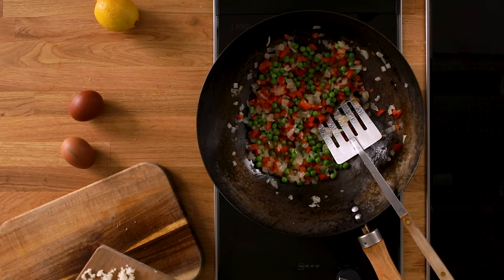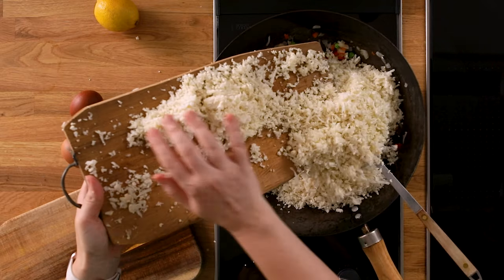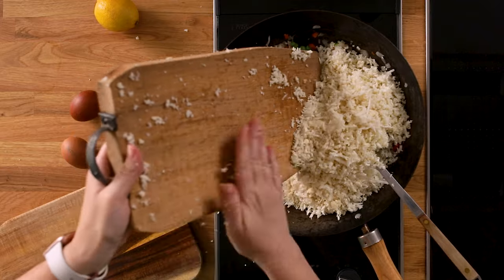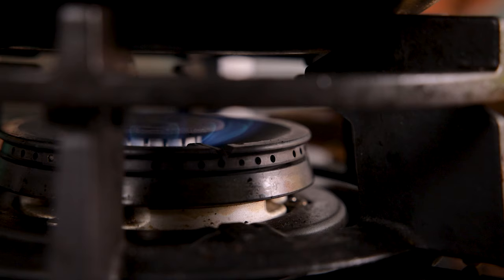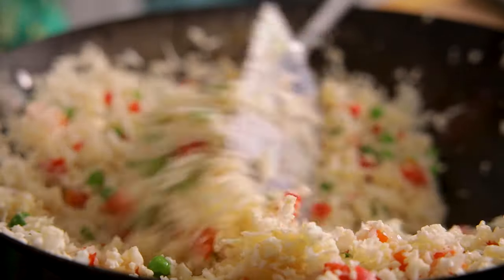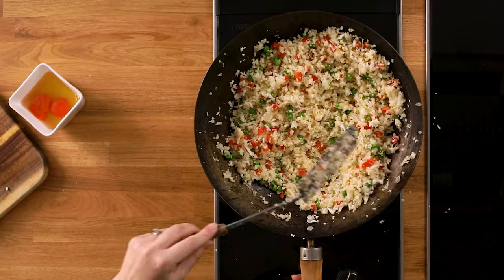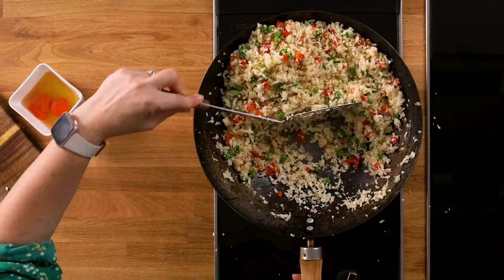Next, in goes half a tablespoon of sesame oil and the grated cauliflower, then turn the heat up to high. Use a spatula to stir everything together and to ensure the cauliflower doesn't stick to the bottom of the wok. Once the cauliflower rice is hot — which will take about three to four minutes — push the cauliflower over to the side of the wok.